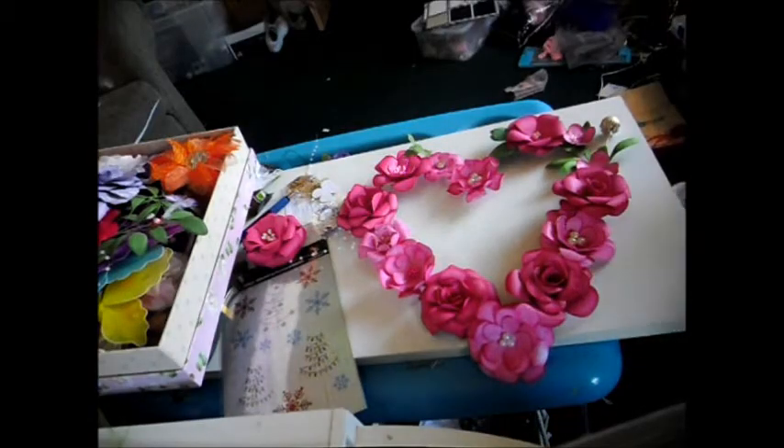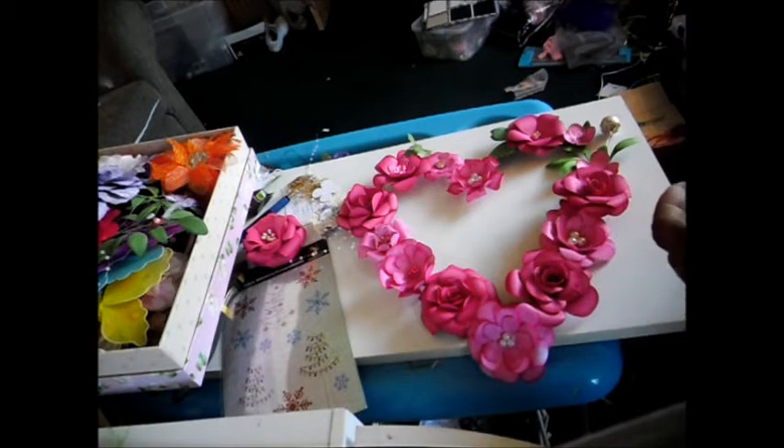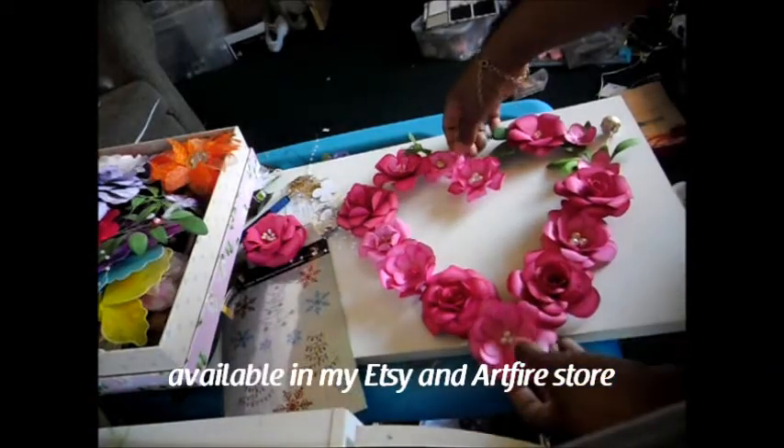Hi, everybody. This is Monica with Scraps to Treasures. I wanted to show everybody some of the things that I've been working on, putting in my Etsy shop, my Artfire shop, and I also started listing some things on Yard Cellar.